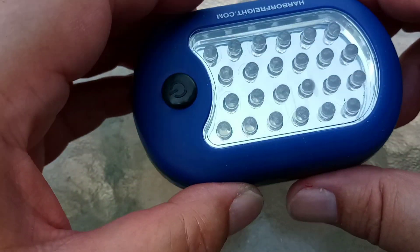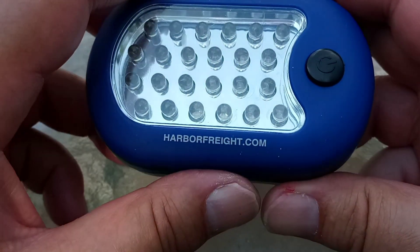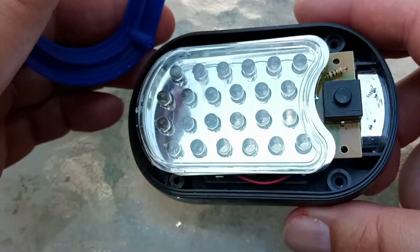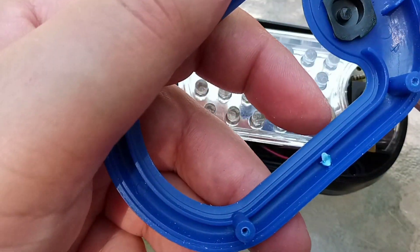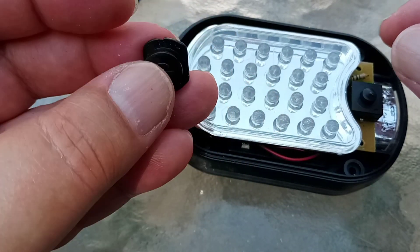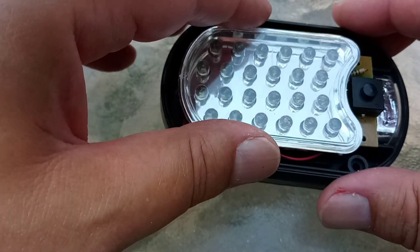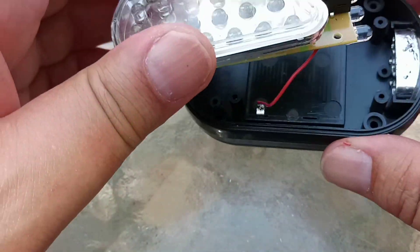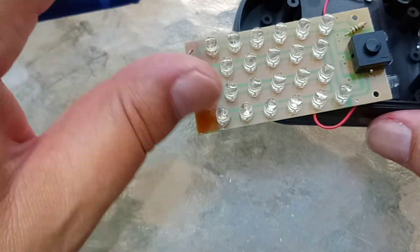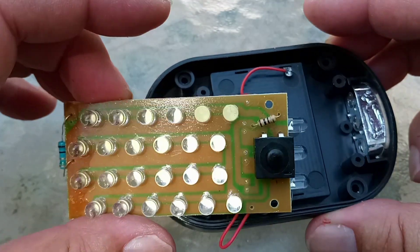This one wasn't working. What did it say on it? Harbourfreight.com. Let's take the cover off. It has a little rubberized button — it gives it the pretense of being waterproof, which it isn't. Pull this apart. Pull the reflector off. And you can see the LEDs.